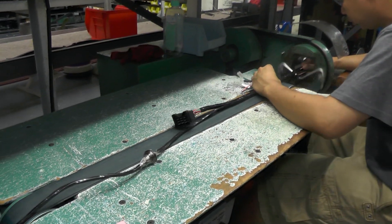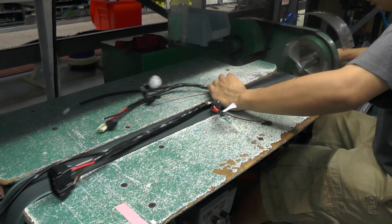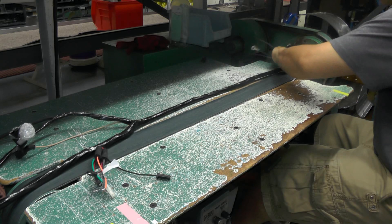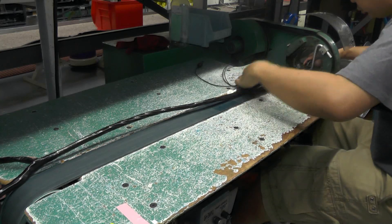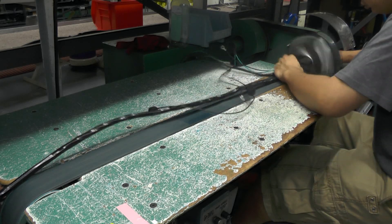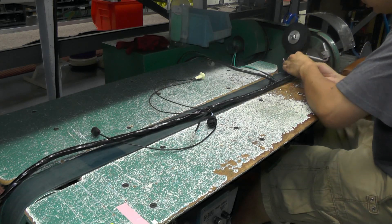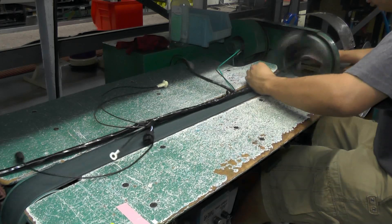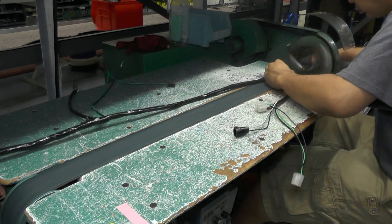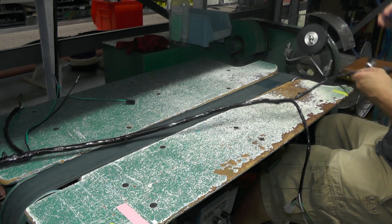Once the operator reaches a wire breakout location, the machine is stopped. The breakout is pulled through, and the taping process resumes. When the operator reaches a harness mounting clip, he slows the machine so that he doesn't tape over the point of the clip. Once the harness is fully taped, the tape is cut and tied off to keep it from unraveling. This process is exactly how it was originally done, leaving a small tail.